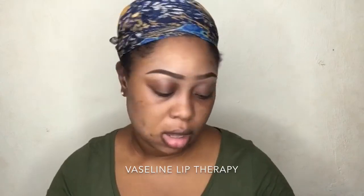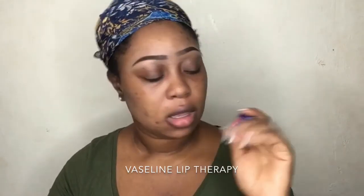This is from Vaseline Lip Therapy, for soft and pink lips. I got it from Everything VTGH, so I'll put a link down in the description box below so you guys can check it out.